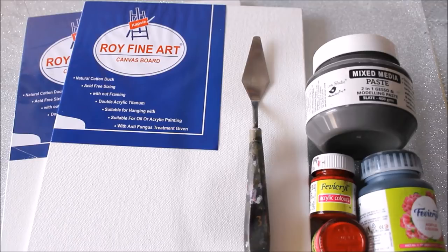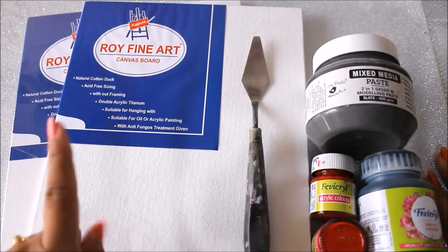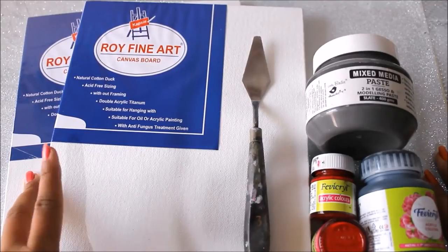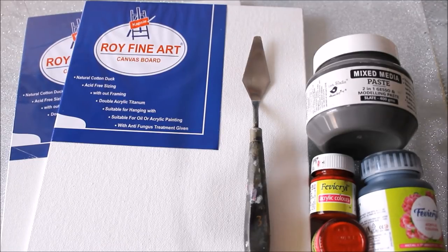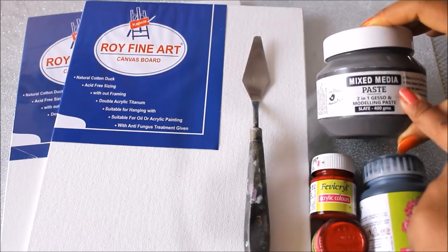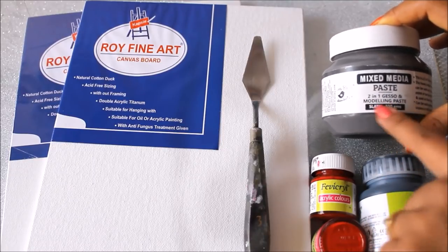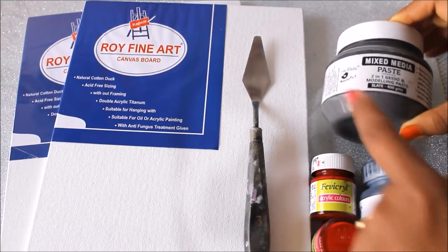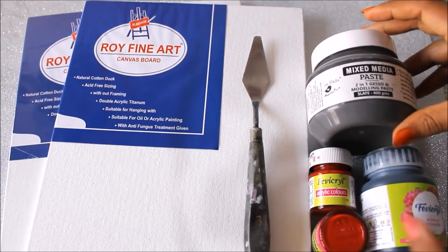First of all, we are going to need all of these materials to prepare our base. You're going to need two canvas boards — I'm going to use 18 by 10 inch canvas boards, but you should use a bigger size like 10 by 12 or 12 by 14, according to your wall preference. Next, you're going to need the mixed media paste — this is a two-in-one gesso and modeling paste from Little Bird. I'm going to use the gray shade, but you can also use the white mixed media paste.